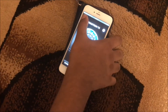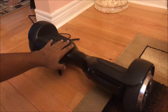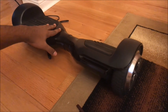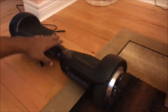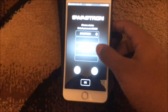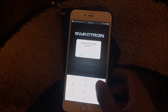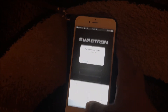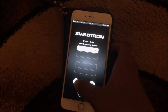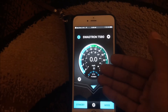We're going to connect it with our device, so we'll power it on. As soon as you turn it on, the Bluetooth turns on automatically. If you click Bluetooth it should pop up as 'Swagtron.' You click it and it connects — you can enter a six-digit password, and the default is all zeros. Once connected, it will tell you how fast you're going.